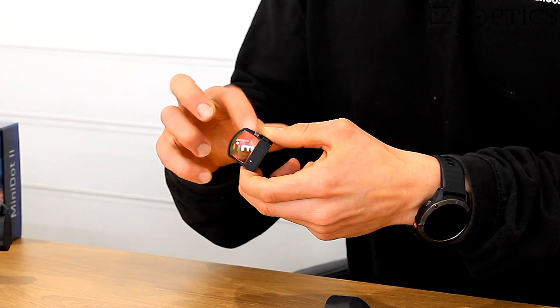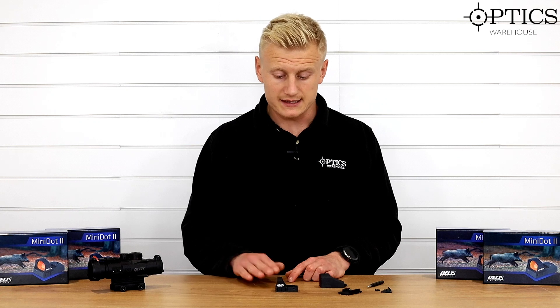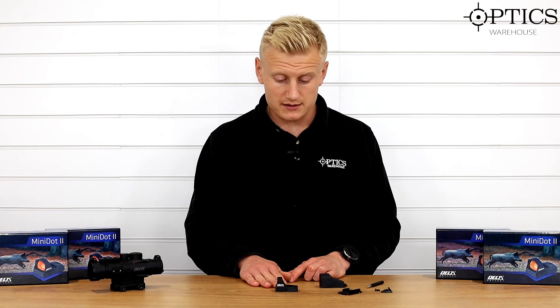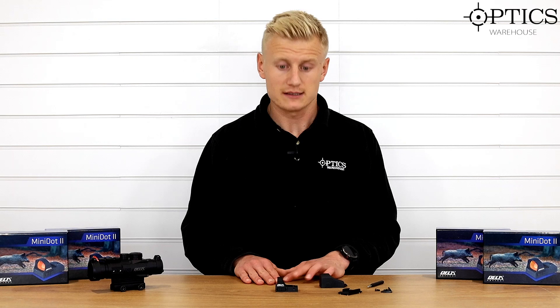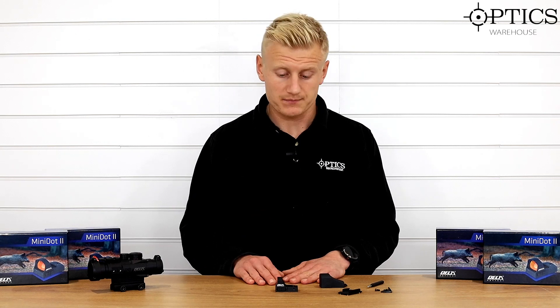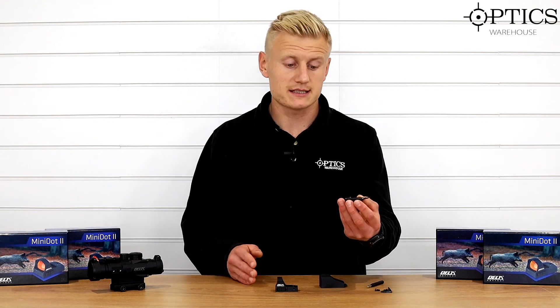The main competitors for this red dot — and to be honest it is actually coming in underneath them — is the Vortex series. The Vortex is available in the Venom and the Viper. This is the same class as the Venom series and the Delta is coming in at a very competitive price. It's around £175 and for the money you're getting a really nice red dot here.